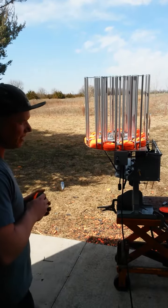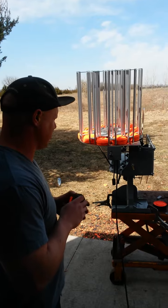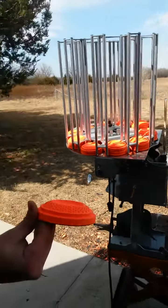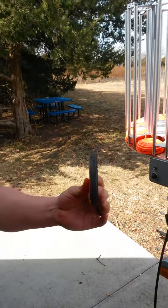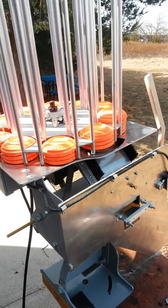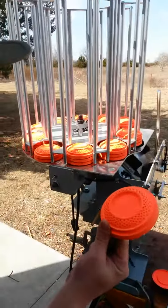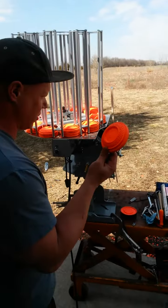This RTC machine, which stands for Rabbit Teal Chandelle, will throw both standard dome targets as well as rabbit targets with some simple adjustments. Right now we have this RTC set for throwing the dome targets, and I'll quickly go through the easy transition of how to get your teal targets and your Chandelle targets.